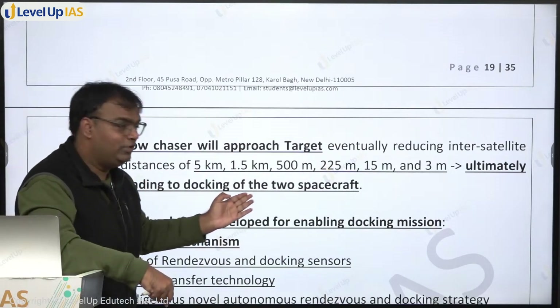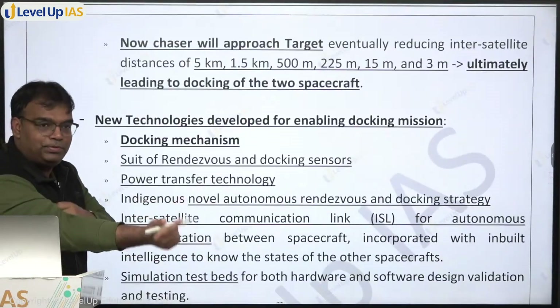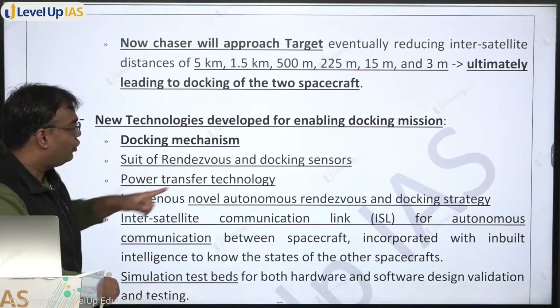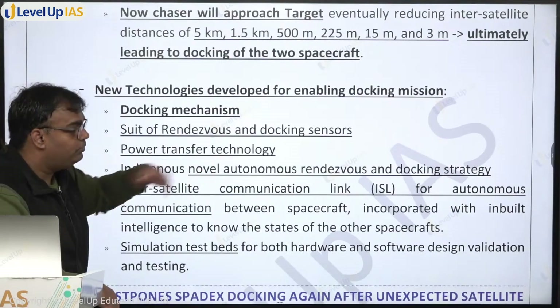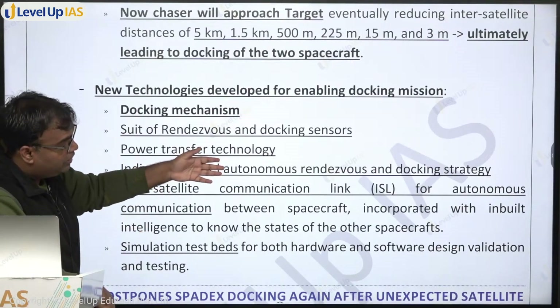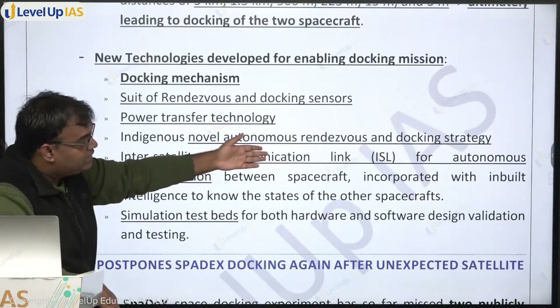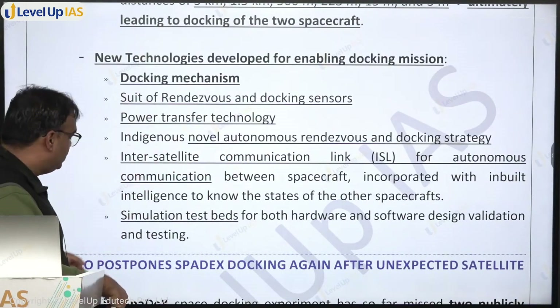The new technologies SPADEX is carrying include: docking mechanism, suite of rendezvous and docking sensors, power transfer technology, the indigenous novel autonomous docking strategy and rendezvous, and inter-satellite communication link for autonomous communication between the two.